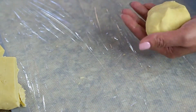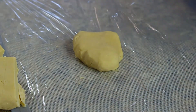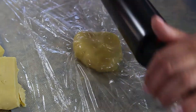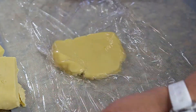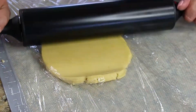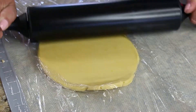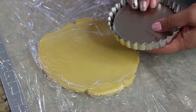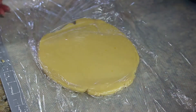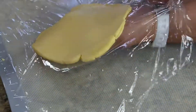Place one quarter of the dough on the saran wrap and cover it with another piece of saran wrap. Since this dough is very delicate, this is how it gets rolled out. Do not add any more flour — adding extra flour will make it a little bit tough.